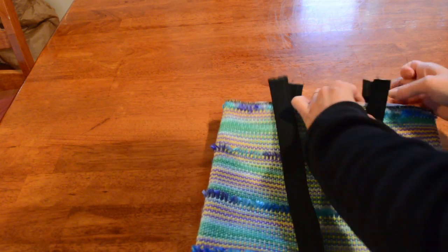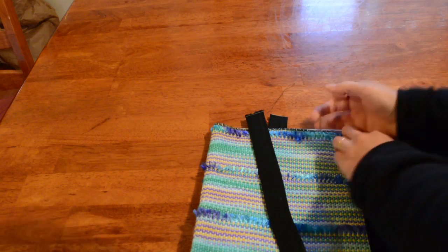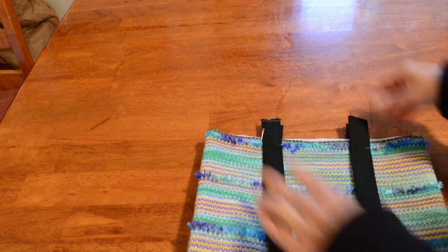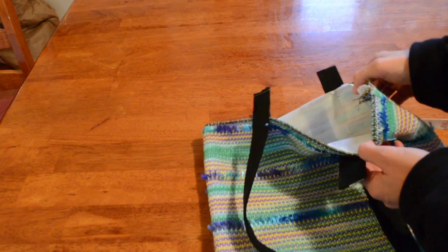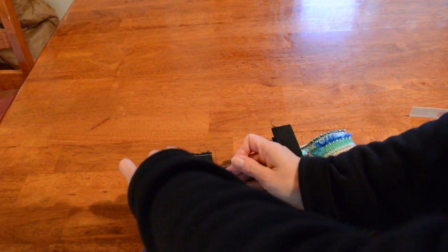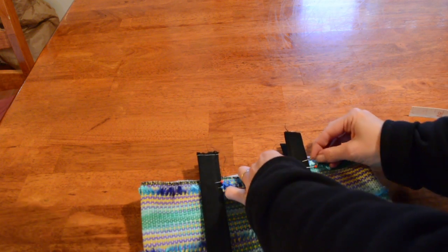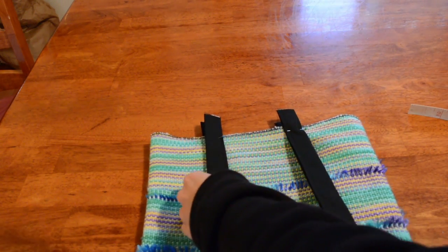Pin that one in place. Now when you pin them, make sure you haven't pinned through both thicknesses of the fabric, so that you actually end up pinning your bag together — you don't want that; you want your bag to remain open. If you want some extra pins in there to hold those handles, you can do that — same on the other side.